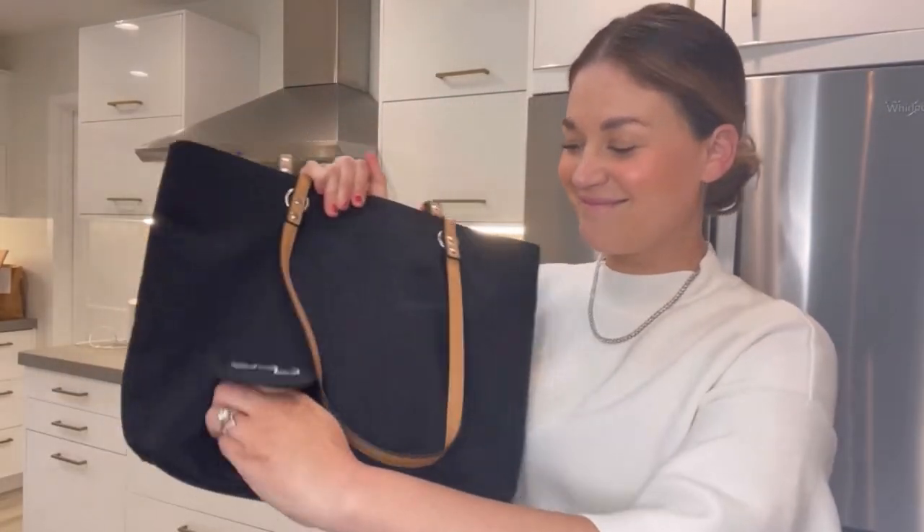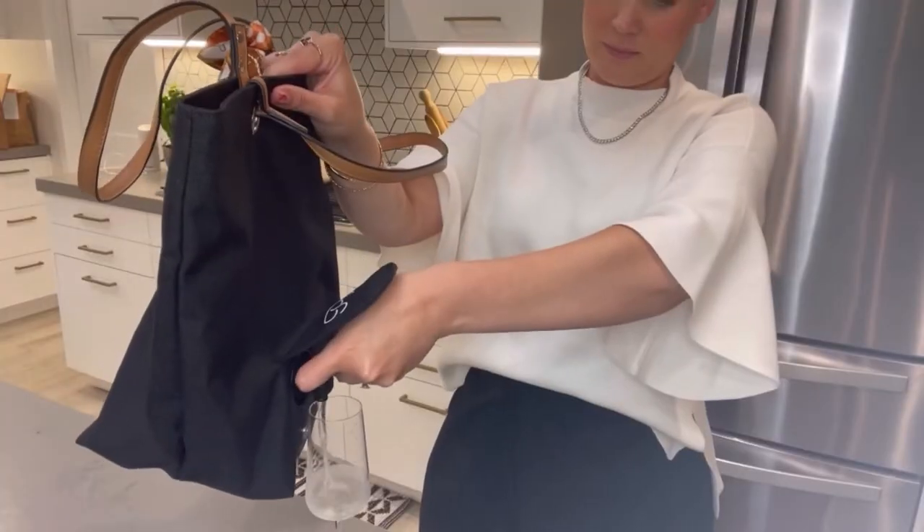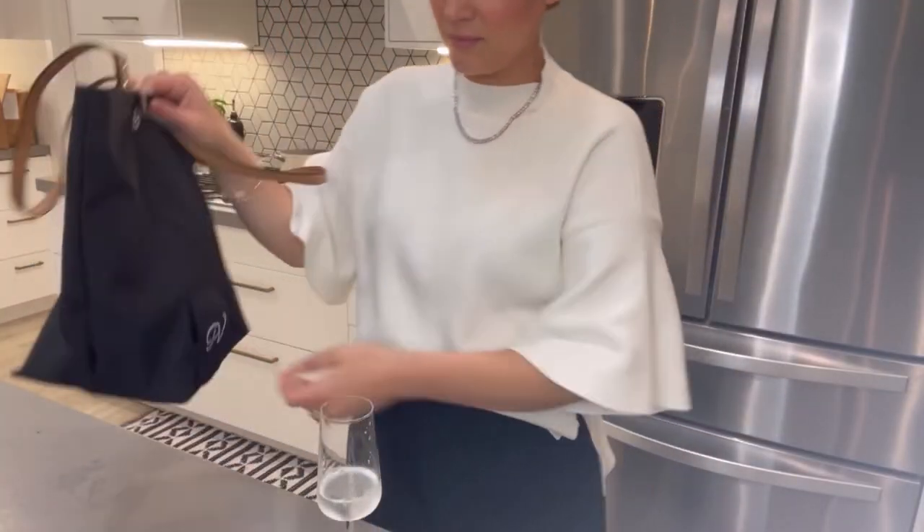Just simply fill the beverage pouch, place it in the insulated pocket, pour, and enjoy. The Wine Toe Gift Bundle makes a great gift for your fashionista and wine-loving friends.